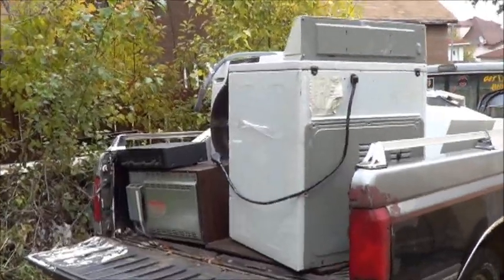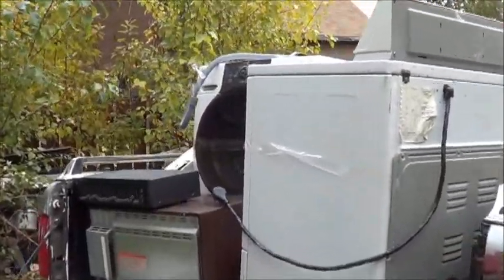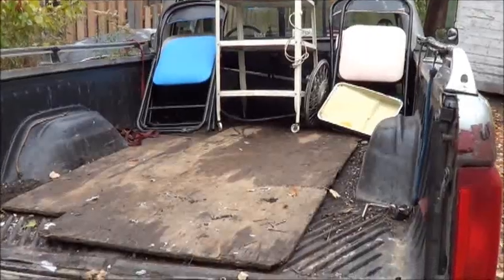Hey there people! Well today we're going to do a little more scrapping. One of Shelly's co-workers has a gazebo for me — we'll go pick that up. But before we do that, I've got to unload some stuff. There we go, lots of room.